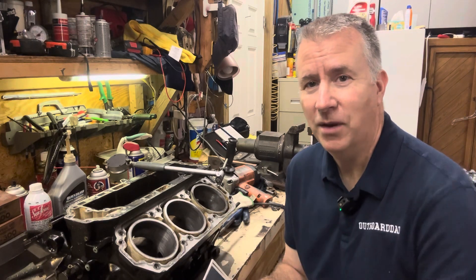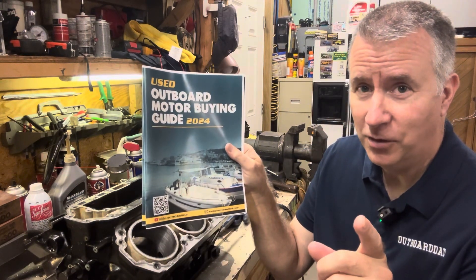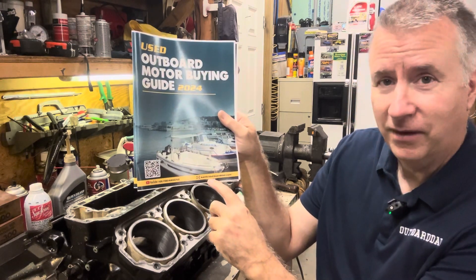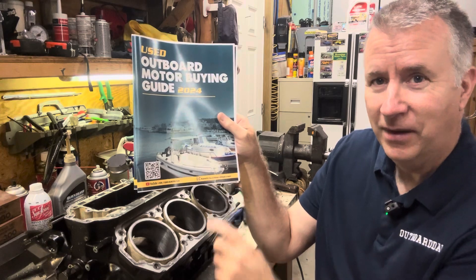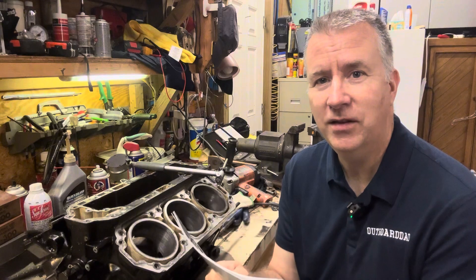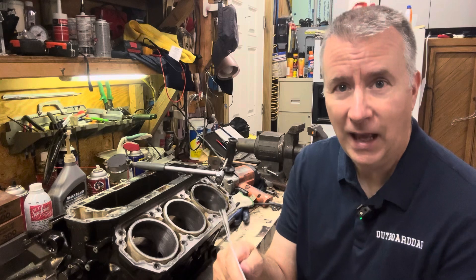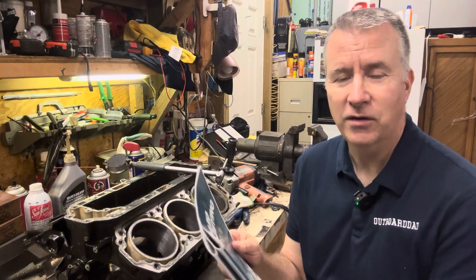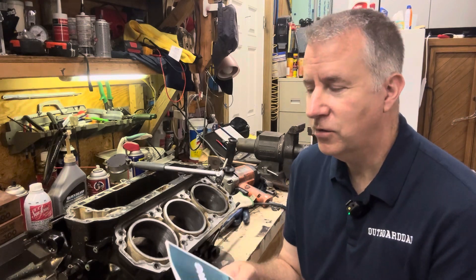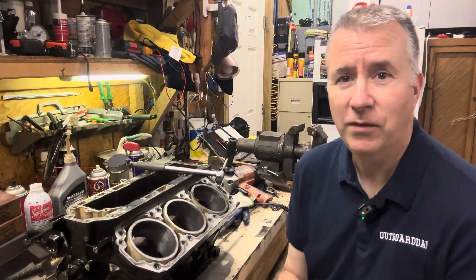Please like and subscribe. My used outboard motor buying guide - only free until October 13th, a $20 value - is available if you subscribe. You can reach me at keith@outboarddad.com. I've gotten great feedback and I'm thinking about making two different versions: one for the mechanic and one for the novice who needs to know the key things to look for.